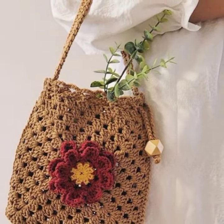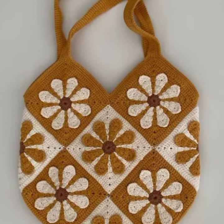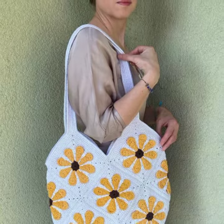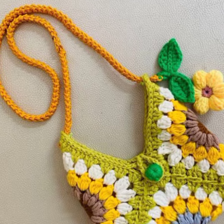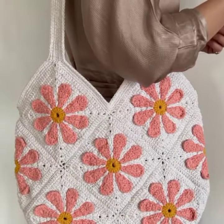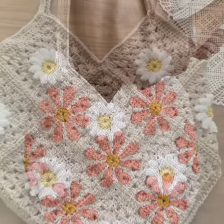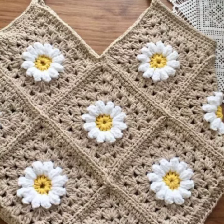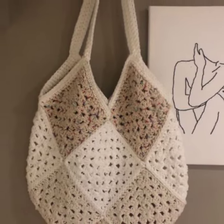Crochet shoes are not that stretchable — they don't stretch and fix to your size, so you have to choose the right size and take the pattern stitch by stitch, one by one. Because when you take even one extra stitch, the shape and style of the shoes will not remain the same.